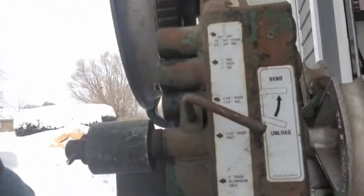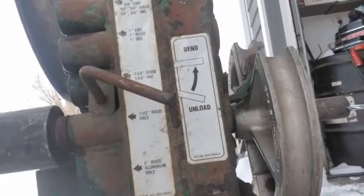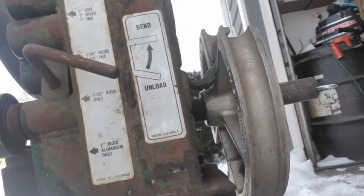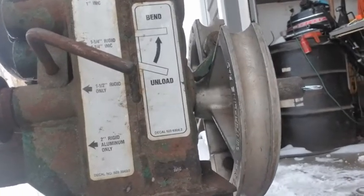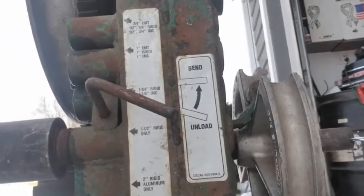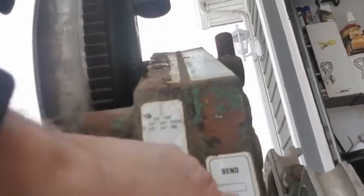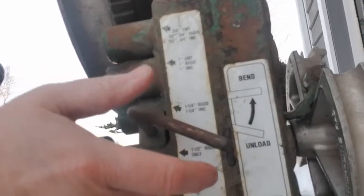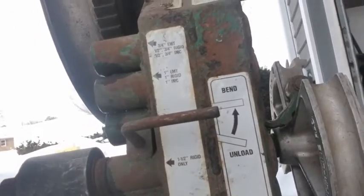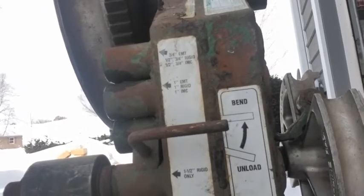The other thing we did — you can see right here it says inch and a half only, rigid. That's what we're going to use. We've got our roller in the right hole. We can't bend unless we turn this up — there, now it's going to ratchet.